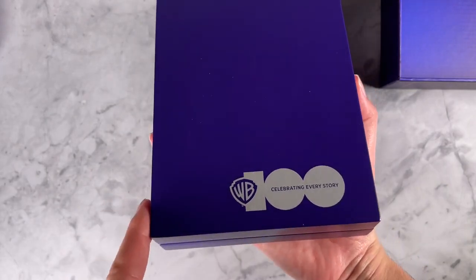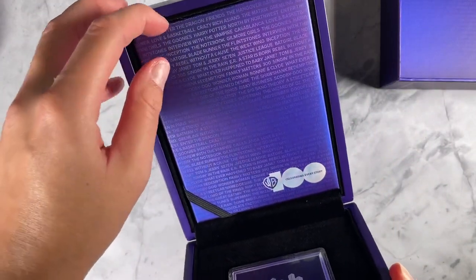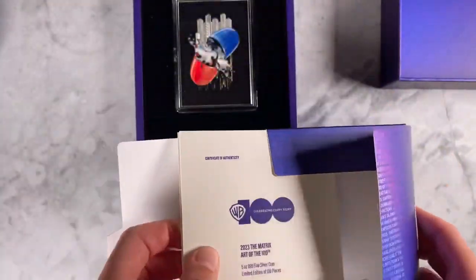You've got the anniversary logo on the front there, and then tucked inside here are these one-of-a-kind collector cards, which feature all the Warner Brothers films in our Art of the 100th series.